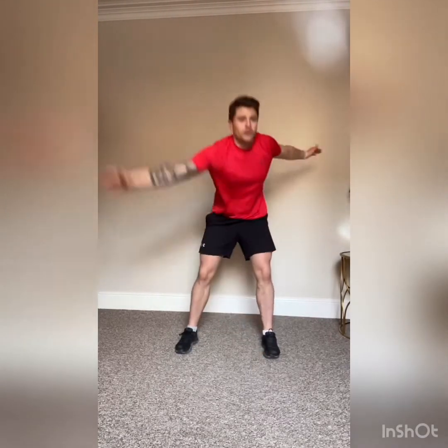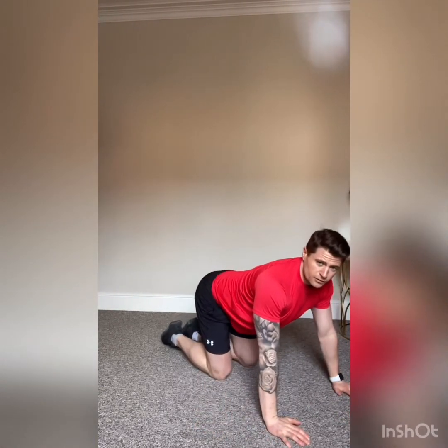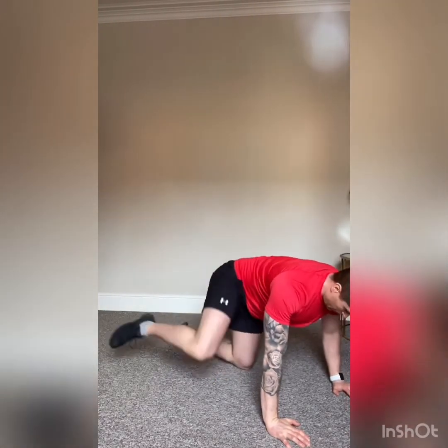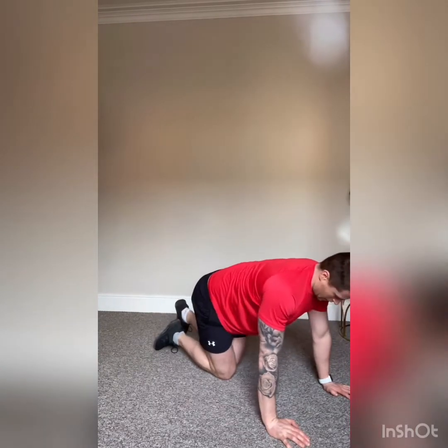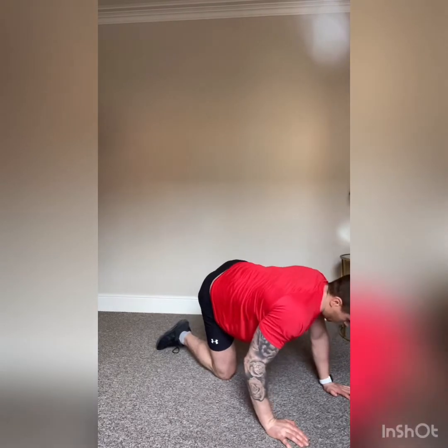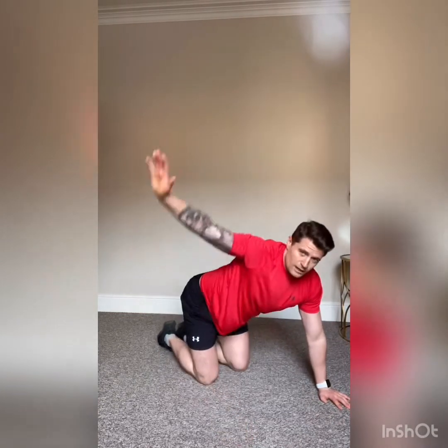Next we're going to get onto all fours to warm the glutes up a bit more. It's called the fire hydrant — imagine a dog cocking its leg up at a fire engine. We're just going to cock the leg up and back down, five on each side. Then change sides — lifting the leg up and bringing it back down, feeling it in the glutes.